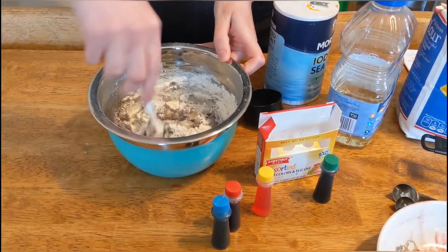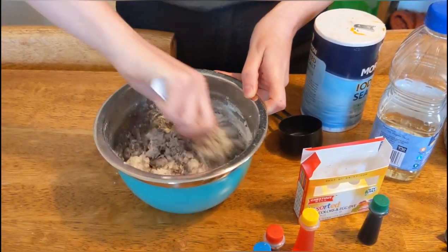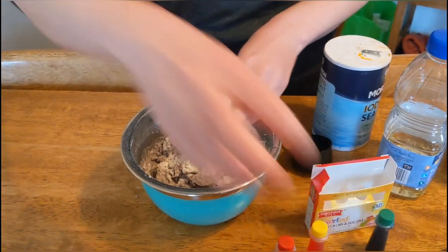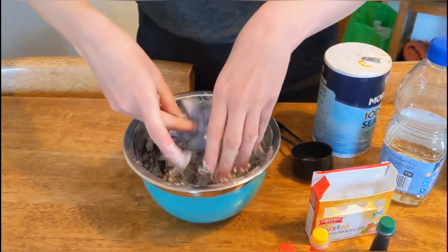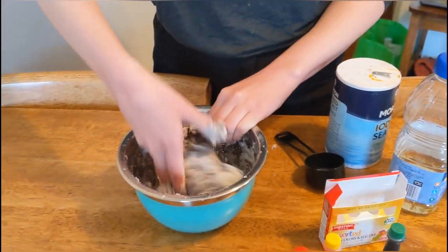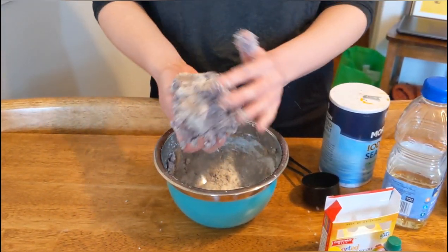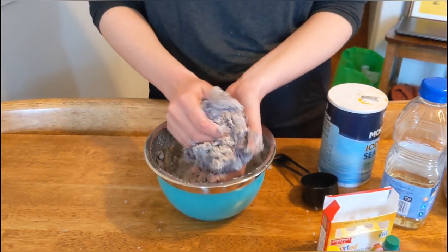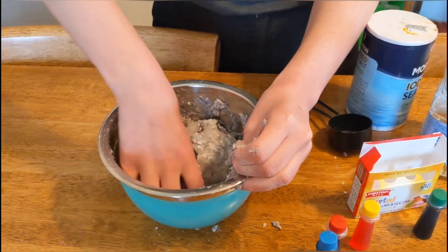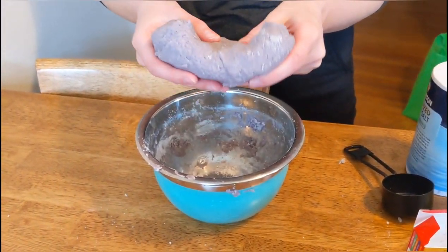Now I'm just going to keep mixing until it forms a dough. From what I've read, it might be a little sticky while the water mixture is still super hot, but as it cools down it should slowly start to thicken up, so you don't necessarily have to add more flour if it's too sticky. I'm going to get my hands in there — it's still pretty hot, but I'm forming this ball of dough now. It's still a little goopy, so I'm going to put it in the fridge for a bit to see if that makes it firmer.